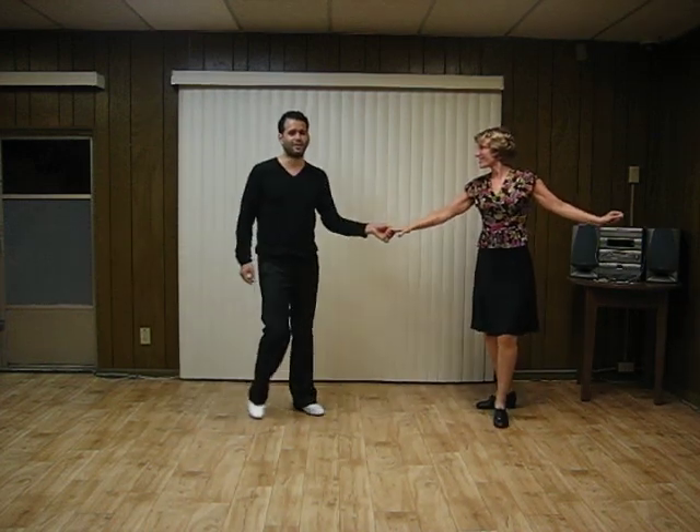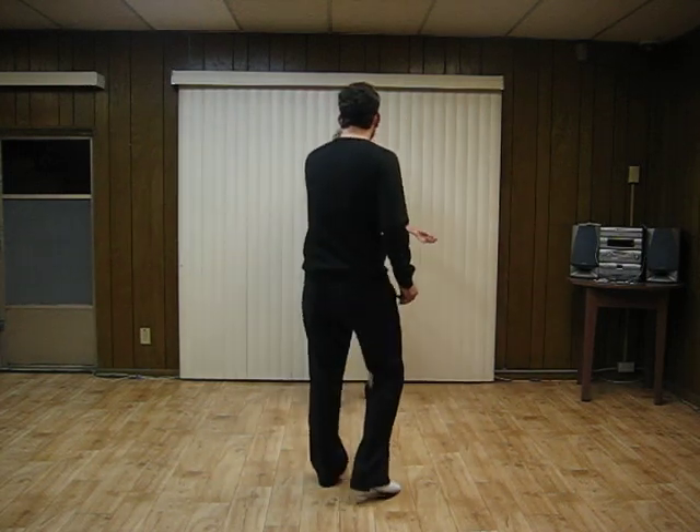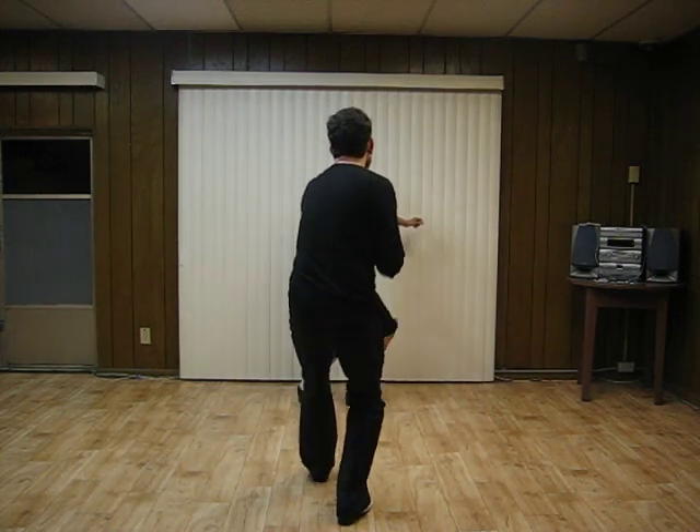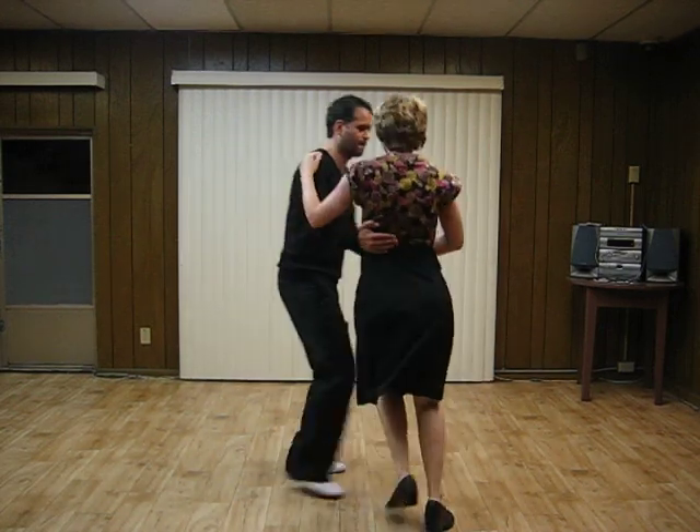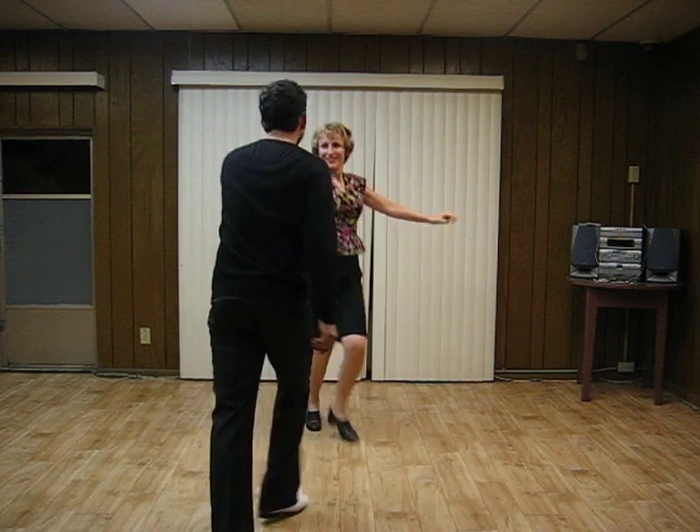And from a different angle. Basic swing out. Reverse swing out. Basic swing out.